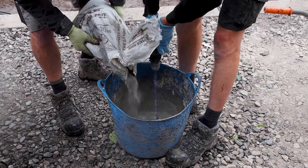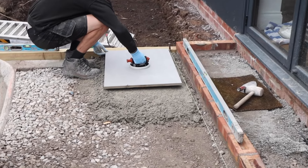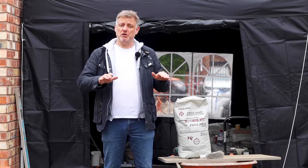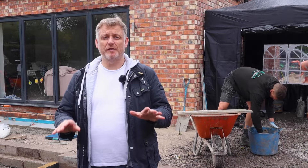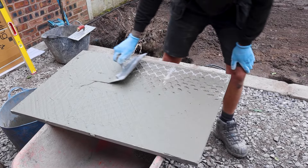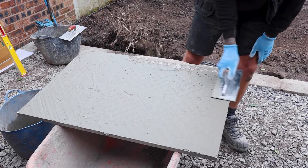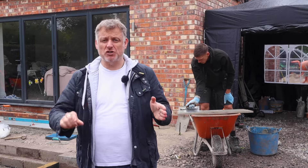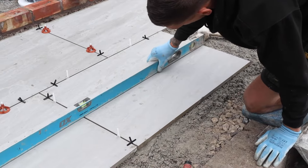The Fuga Pave Part B system is applied as a slurry primer at two to three millimetres on the back of the paving slab, forming a monolithic bond. That's due to the polymers in both Part A and Part B that act like velcro. When applying the slurry primer it's important to do an edge-to-edge application — don't leave a ring around the edge. We want maximum adhesion, so edge to edge, two to three millimetres thick.